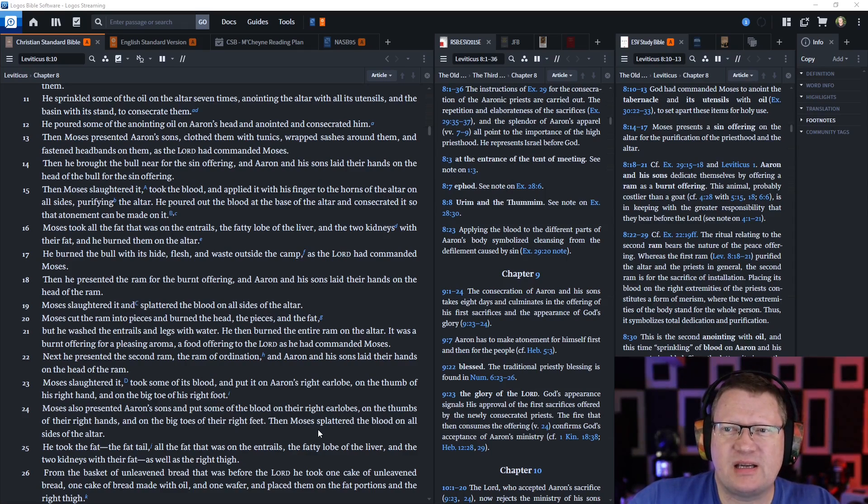Then Moses presented Aaron's sons and clothed them with tunics, wrapped sashes around them, and fastened headbands on them, as the Lord had commanded Moses.